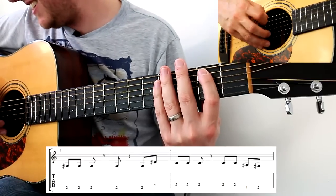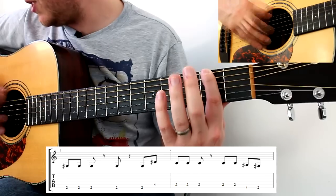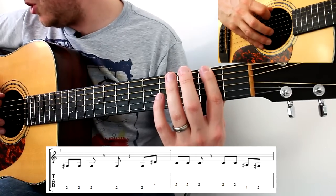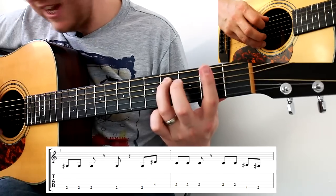Next: second fret on the thickest string with another rest, then two again, and two, four, and four on the A string.